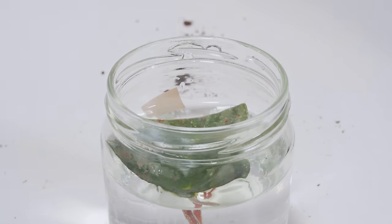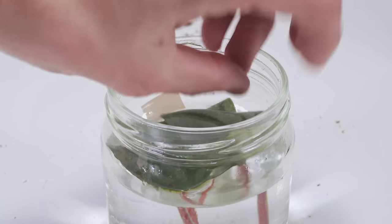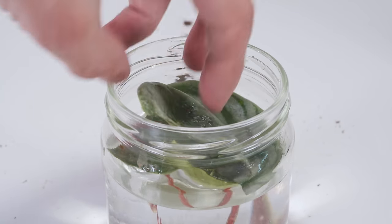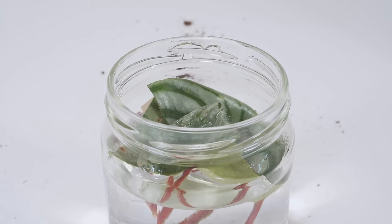I'm also going to try a water propagation method just to see what happens. I'll only use the stem cuttings for this since they're a bit easier to prop up in water. I'll fill a jar with water and place the stems so they're submerged.